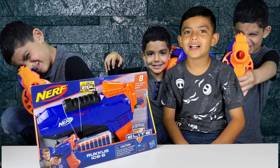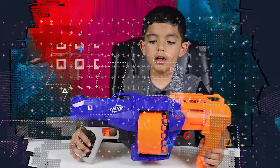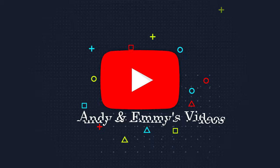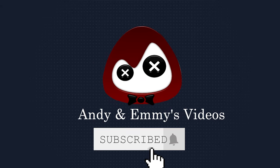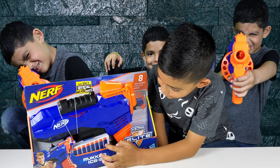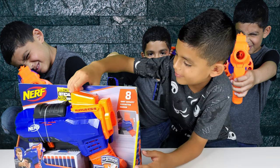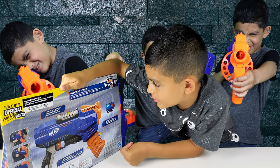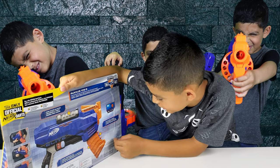Hi guys, welcome back to my videos. Today I'm going to be reviewing the Rookus ICS-8. It comes with 8 darts — here's the blaster. Rookus ICS-8: load and fire fast with the indexing clip and pump action blasting, with easy front load.